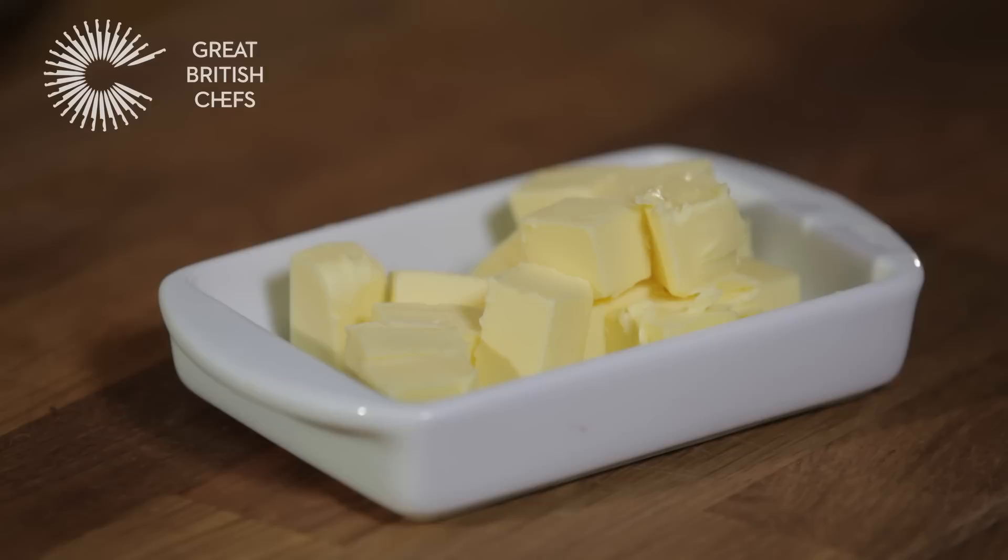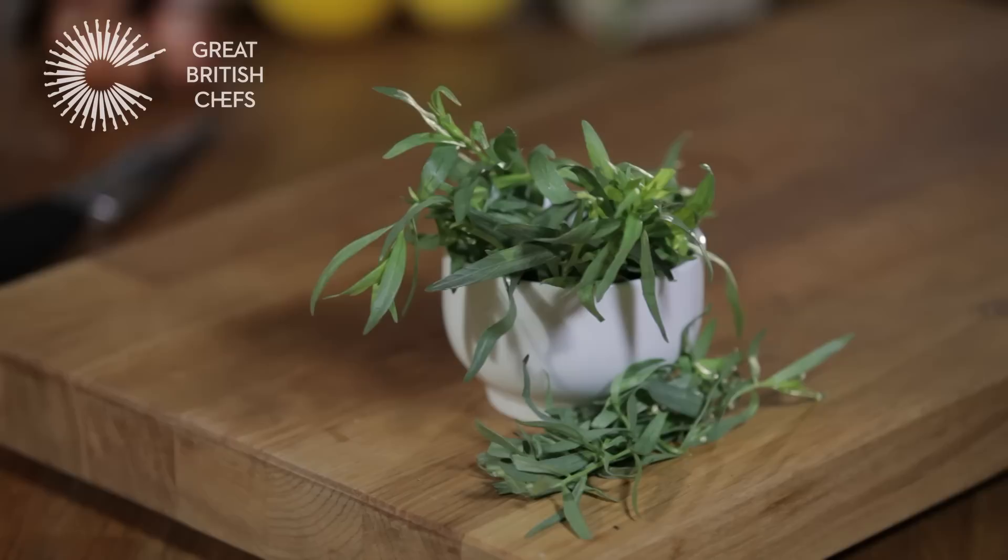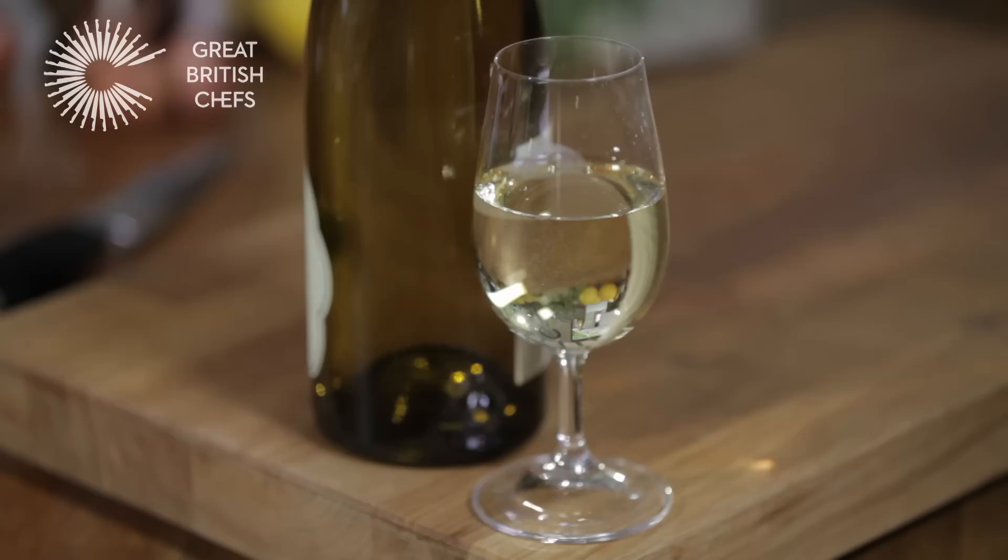For this recipe you will need half a pound of unsalted butter, cubed and cold, two tablespoons of fresh tarragon leaves, chopped, a quarter of a cup of white wine vinegar, a third of a cup of dry white wine, and four large egg yolks.